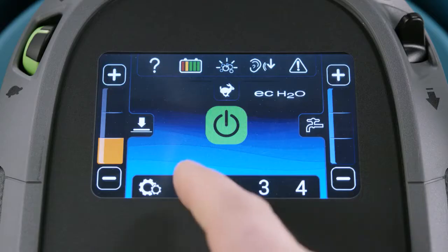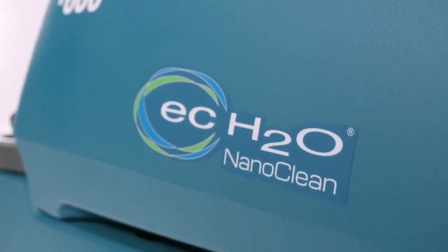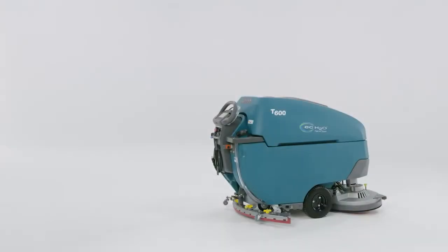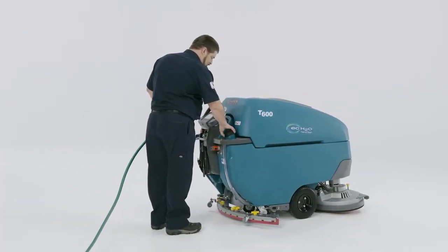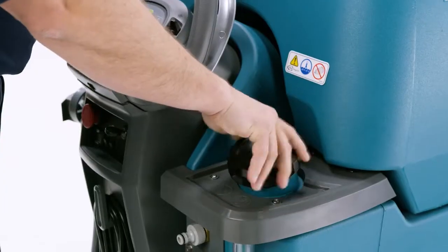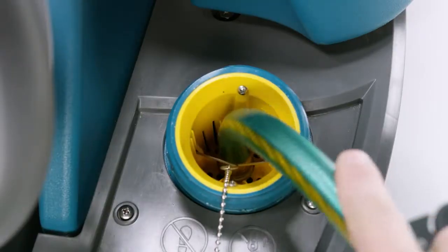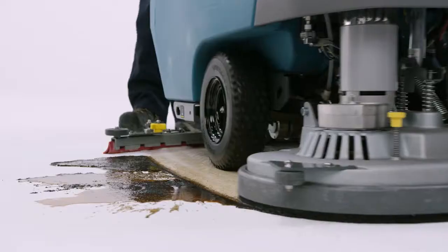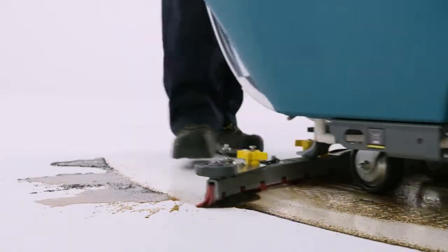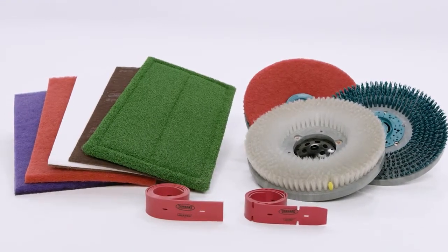The T600 family of machines offers many optional features that can help make the machine work smarter. Let's make sure the machine is ready to go. First, fill up the solution tank — uncap the fill port at the rear of the machine and insert the hose into the retainer, which will hold most hoses in place. Using quality Tennant True brushes or pads and squeegee blades in good condition helps your machine perform at its best.